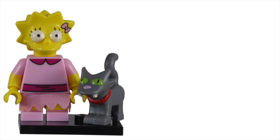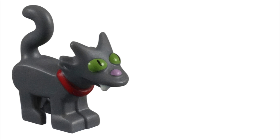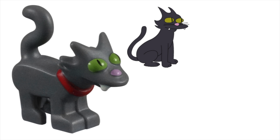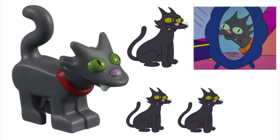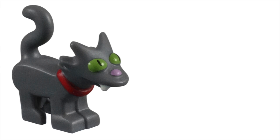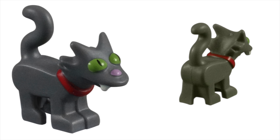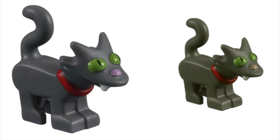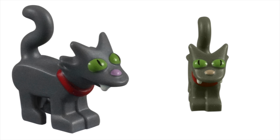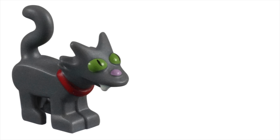As great as this minifigure is, it was the accessory that made it a must-have from the series. This would be the only set to include a Snowball 2 — maybe 1, or 3, or 4, even 5 — it's your choice. But the point is, this Simpsons family cat mold would only appear here. It is not only an amazing match for the Simpsons family cat, but will also allow Simpsons fans to more accurately create and invent Simpsons scenes in Lego form.